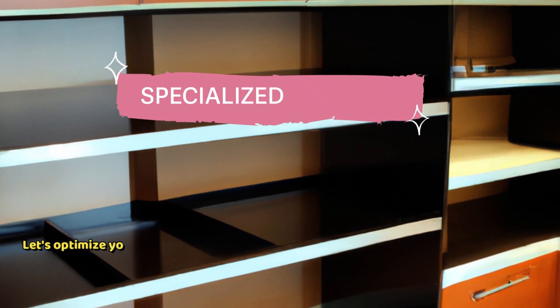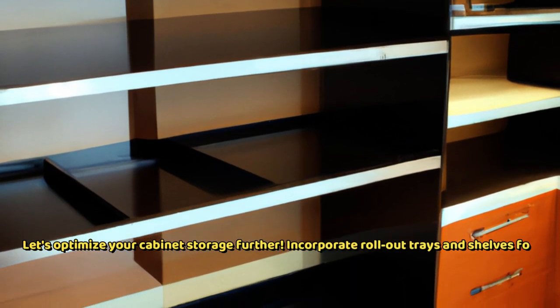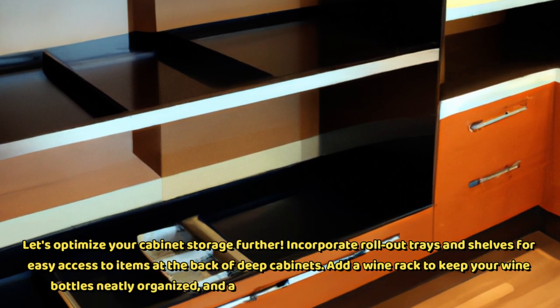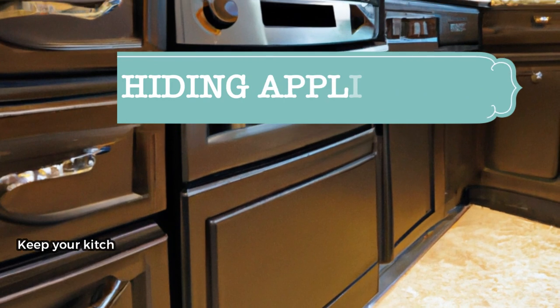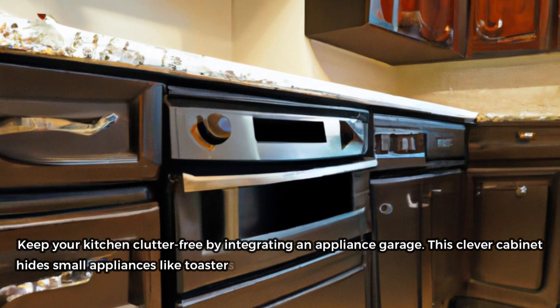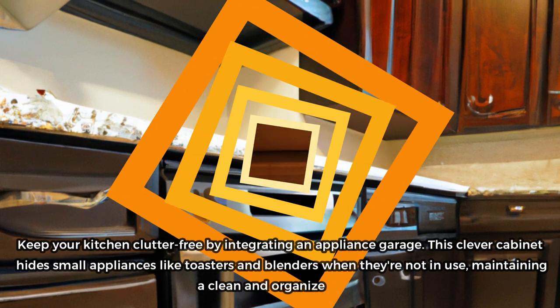Let's optimize your cabinet storage further. Incorporate rollout trays and shelves for easy access to items at the back of deep cabinets. Add a wine rack to keep your wine bottles neatly organized, and a plate rack to display your beautiful dishware. Keep your kitchen clutter-free by integrating an appliance garage — this clever cabinet hides small appliances like toasters and blenders when they're not in use, maintaining a clean and organized look.